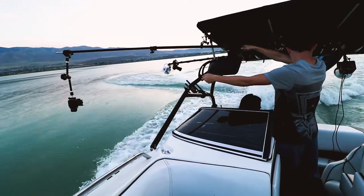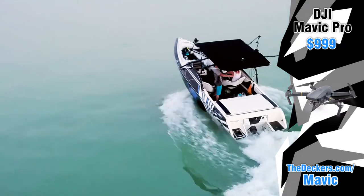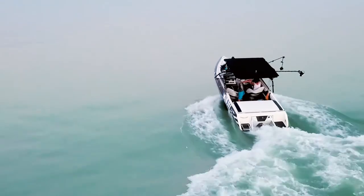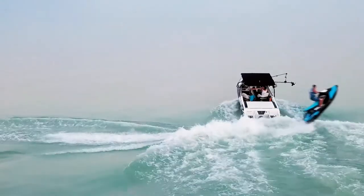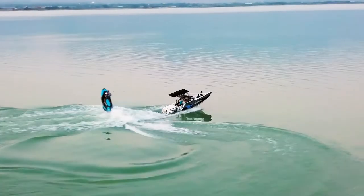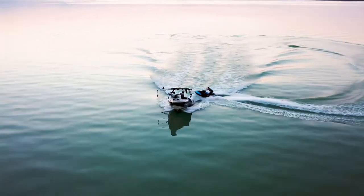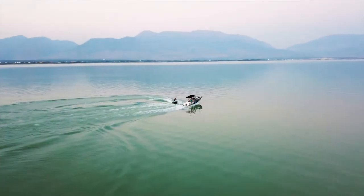We also brought a drone out. After we got the shots we knew would work, I pulled the drone out and did some drone shots. I didn't want to do the drone first because if we had problems with the drone, I didn't want it to affect anything with the photo shoot — so I made sure to get the photo first, then pulled the drone out and did some shots.